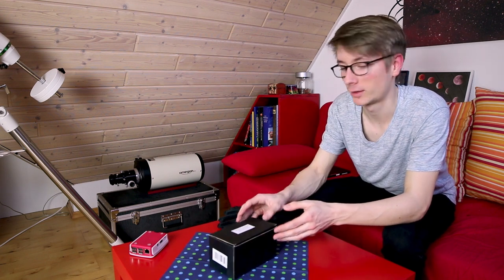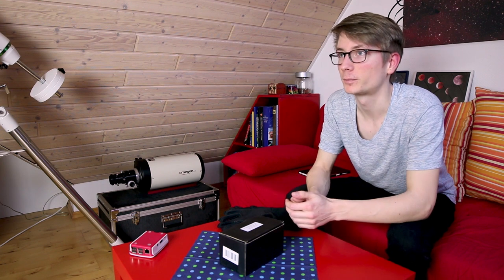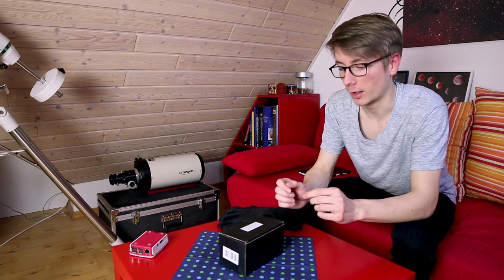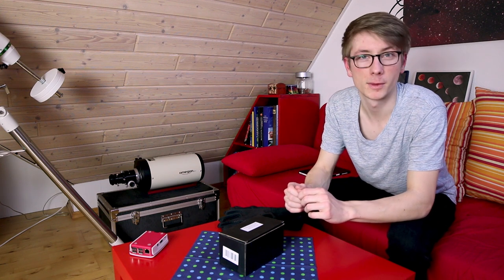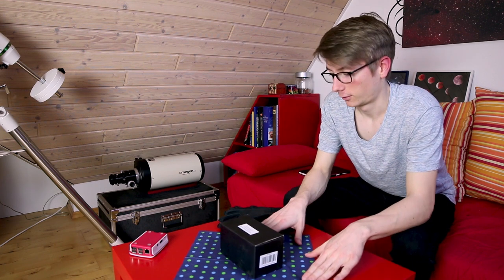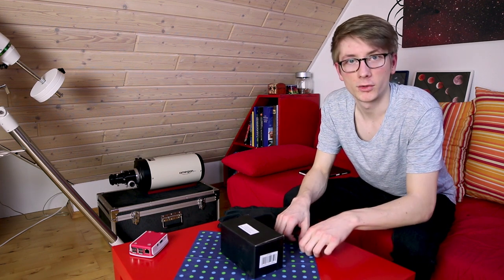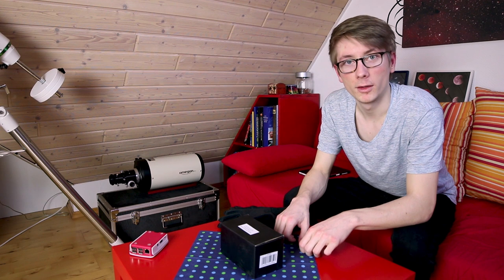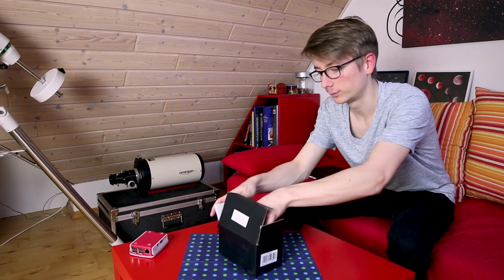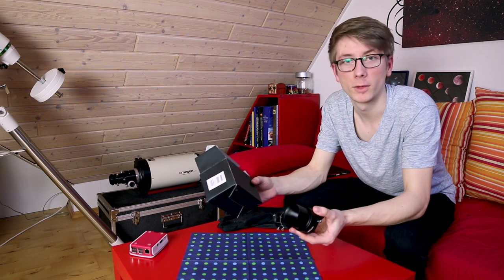As it says here: the Deluxe Off-Axis Guider with Micro Focuser from Omegon. I have most of my equipment from this brand, but it's not sponsored — it's just something I want to show you because it's a very interesting topic. And I suppose I should do some sort of unboxing — and that was the unboxing!